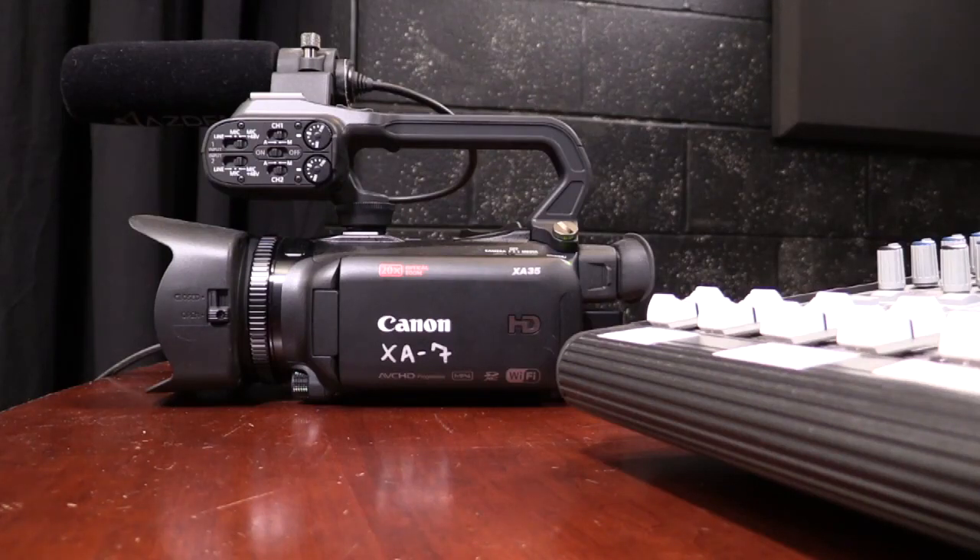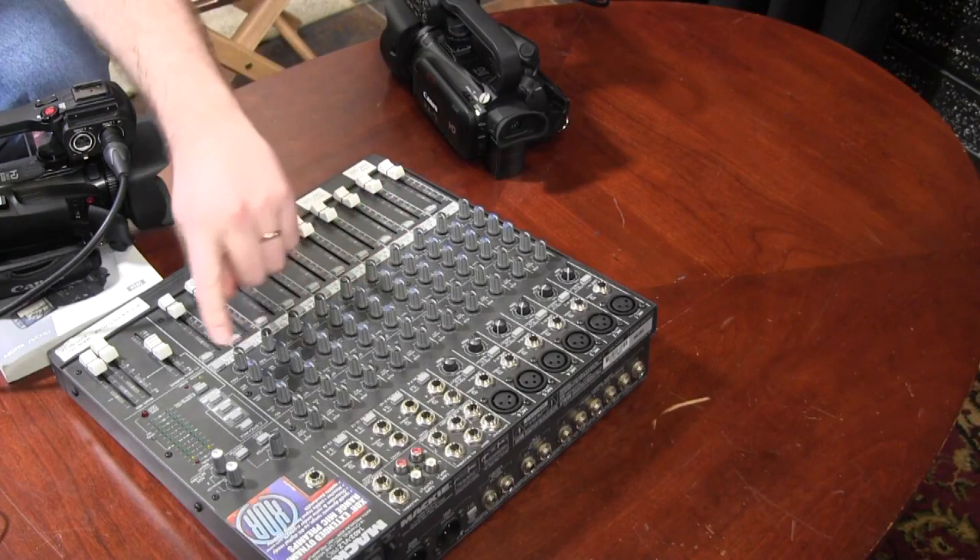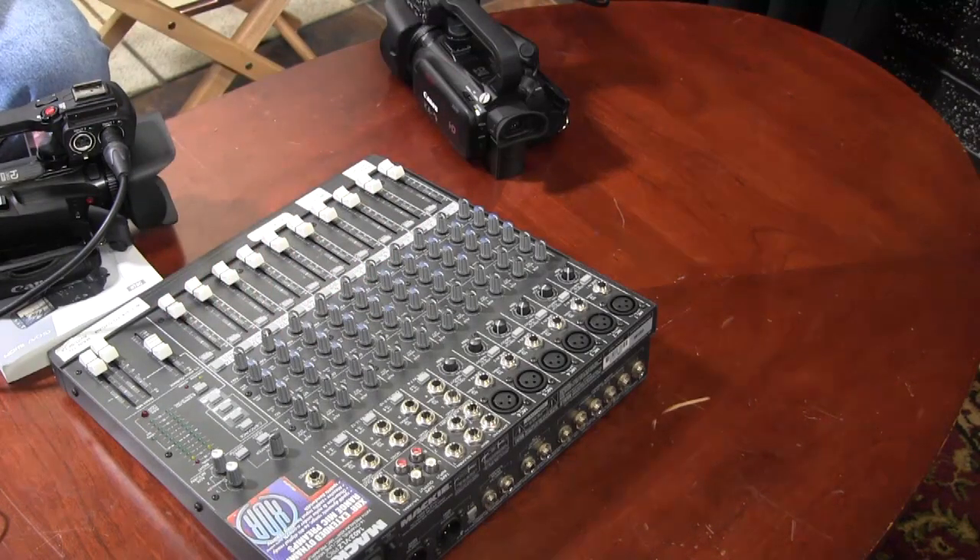This video is going to show you how to set up audio for a single camera. If you can get a direct feed from the soundboard or mixer from the venue, that is always going to be your best option.